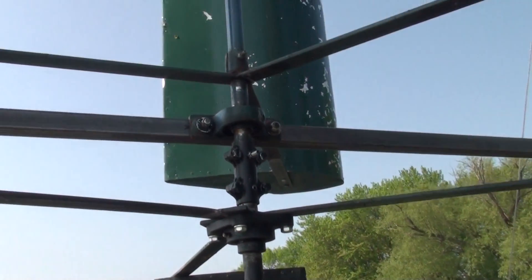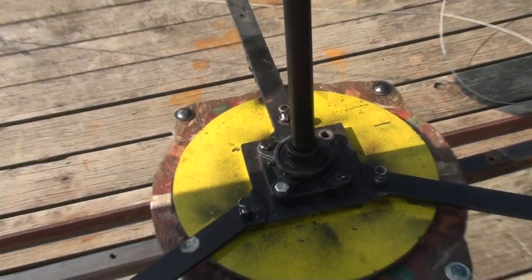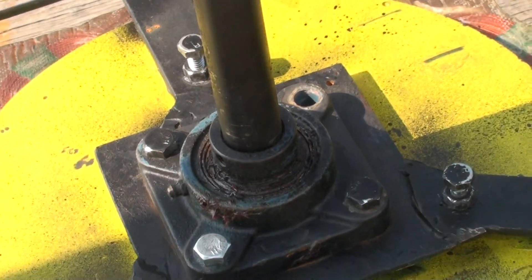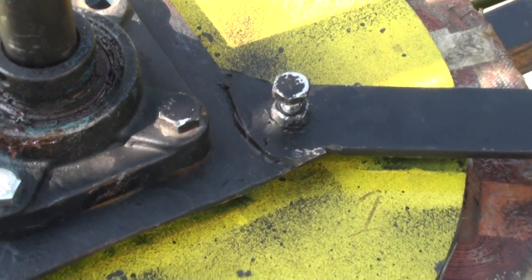So you have two different types of bearings here. You have the flange bearing here, and down in the bottom here I've also got a flange bearing. You can set this up different ways, but to me the easiest way was to bolt this right to the stator.